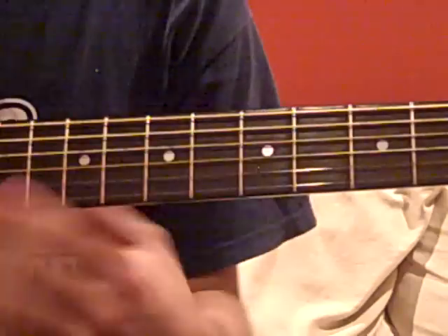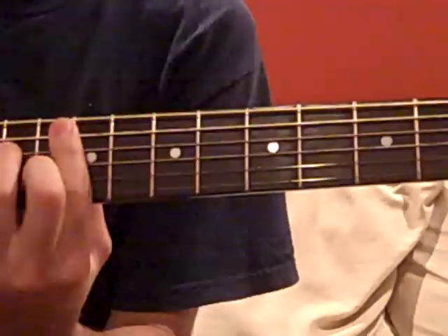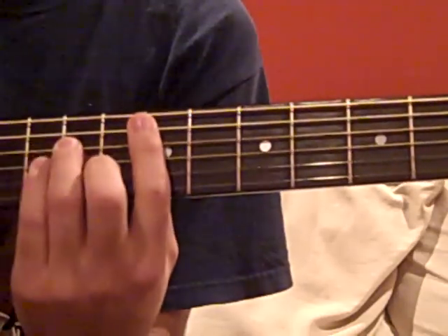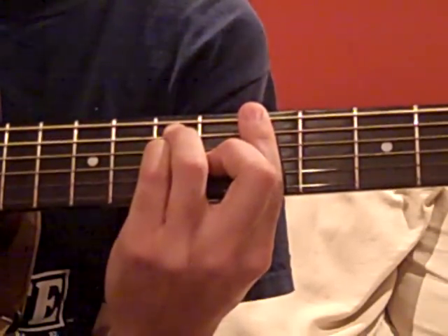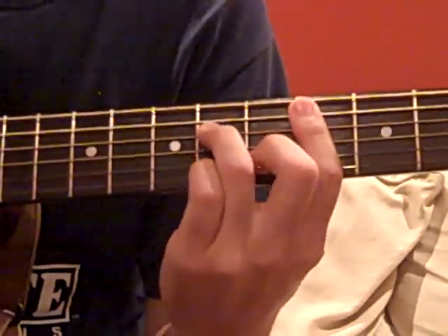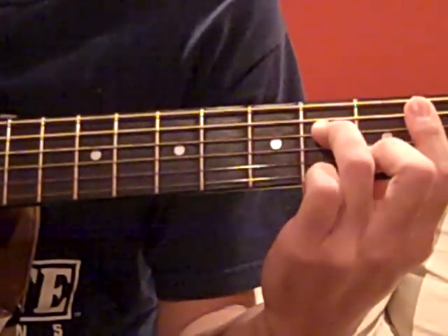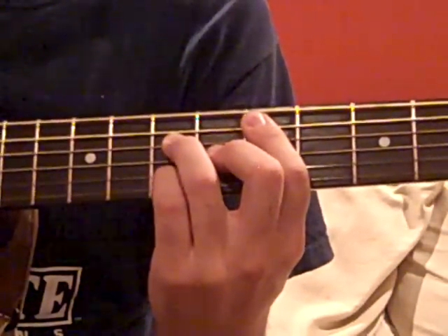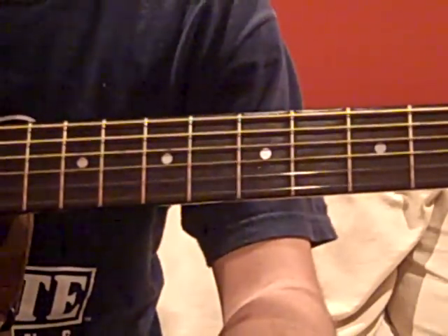The bridge starts on a B-minor, then an F-sharp minor, C-sharp minor, then it goes to an E-minor, A, and then we go to D-major 7, C-sharp minor 7, B-minor 7, back up to C-sharp minor 7, ending on a D-major 7 again. So that takes care of all the chords.